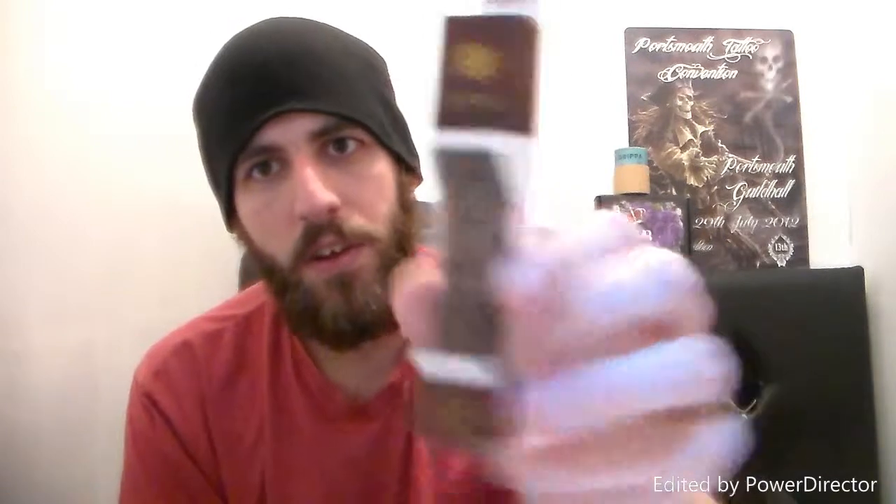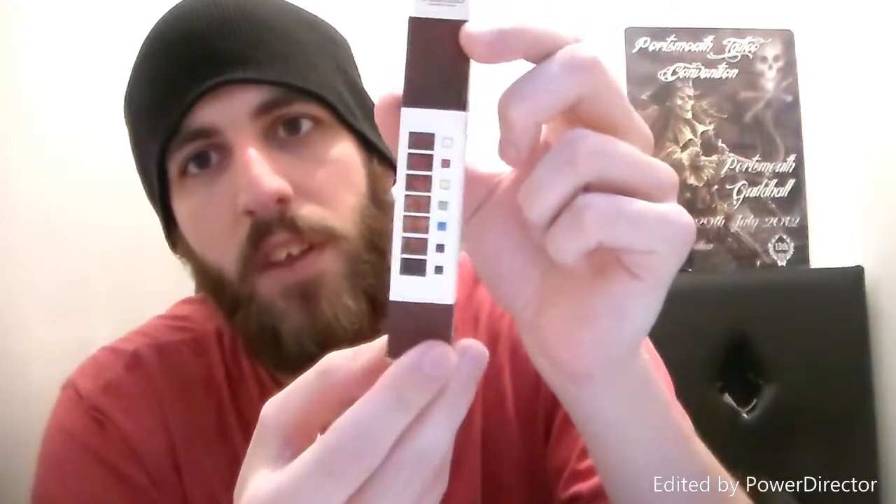It's the Xfire 900mah. This is the little battery box that it comes in. You can see the design on there. This is coming for review from Smart Pipes Trading Limited, which I also did the Subtank Nano review from. There are some little designs on the back showing the different designs you can get it in.